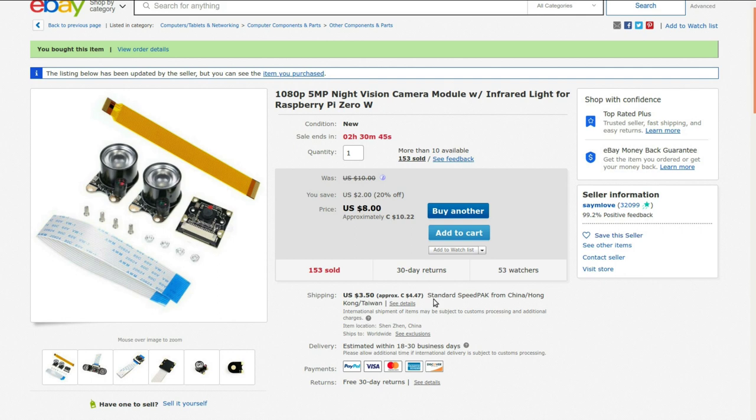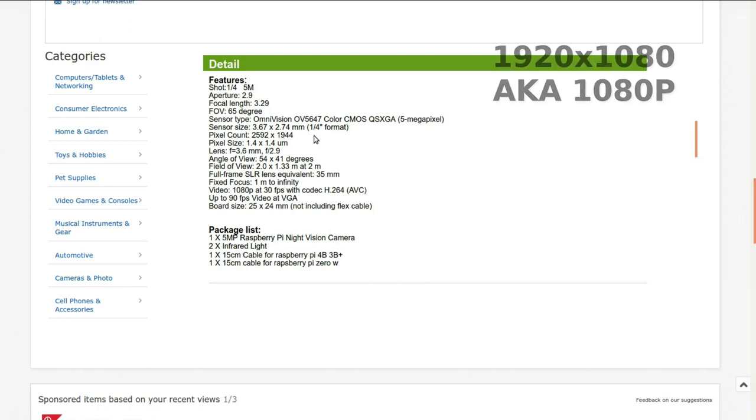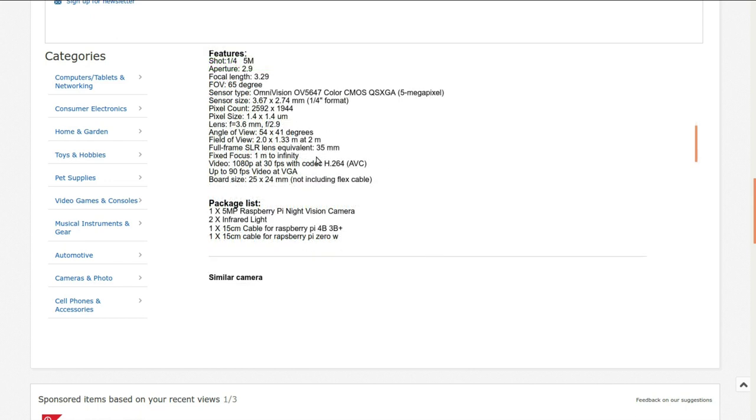I always say this but don't necessarily go buy the same one from the same seller — use the search term and shop around for the best deal today, since prices and shipping costs always change. Specs: f/2.9 aperture, 3.29mm focal length, 65-degree field of view, and it can produce an image of 2592x1944 — larger resolution than what I'm editing these videos at. Fixed focus between one meter and infinity.